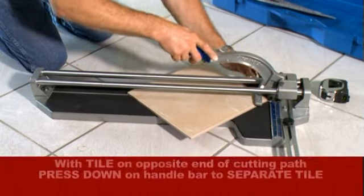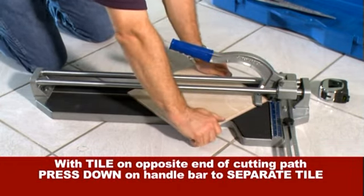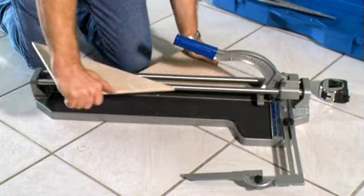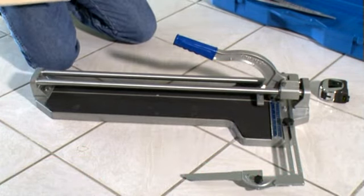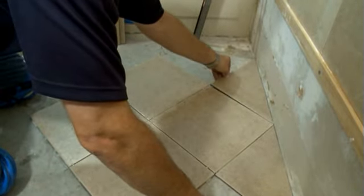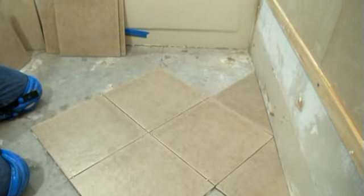With the tile at the opposite end of the cutting path, press down on the arm of the tile cutter. This arm applies equal pressure to both sides of the tile, separating the tile along your scored mark. Remove the scored tile from the cutter and check the edge for a smooth, even cut. Return to your installation and check your cut for size and accuracy.